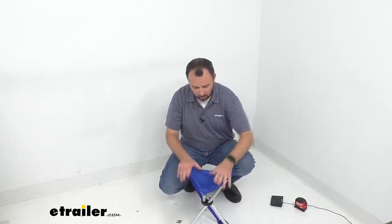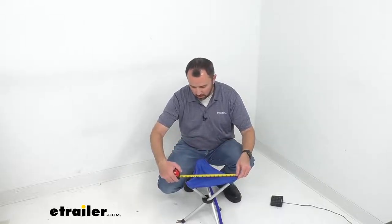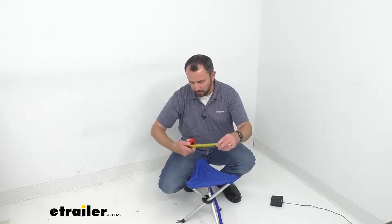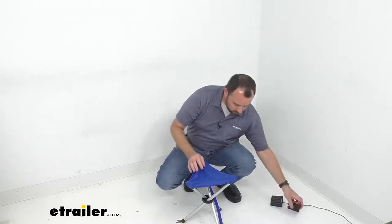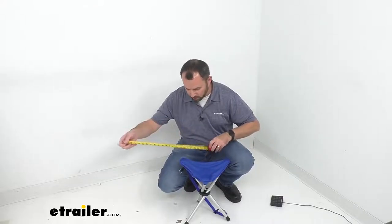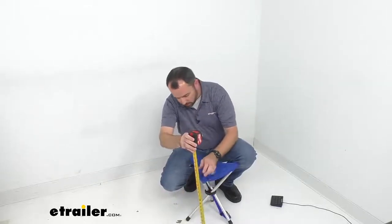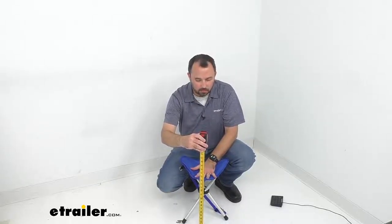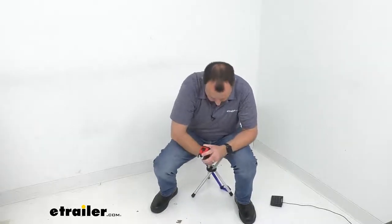Let me take a measurement of the seat — we're sitting a little over 11 inches, probably almost 11 and a half inches on that seat. And if you're interested in how tall it sits overall, we are sitting right at about 15 inches tall from the ground.